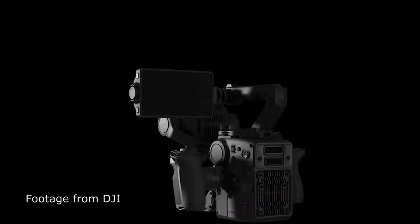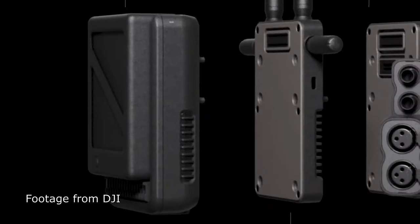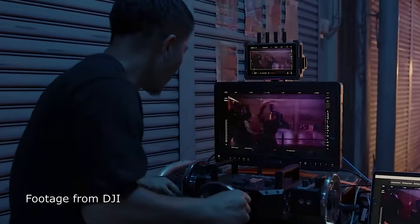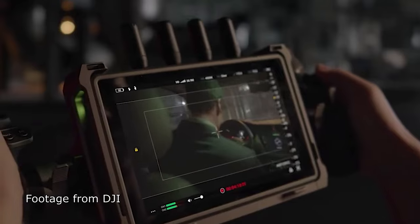There's a single slot for a pro SSD — a one terabyte drive — as well as a single slot for a CFexpress Type B card. The batteries are the TB50 intelligent batteries, the same as the Ronin 2 and Inspire 2, which is great because they're not making a whole new battery system. You can use batteries you already have if you've bought into DJI's Inspire or Ronin ecosystem.